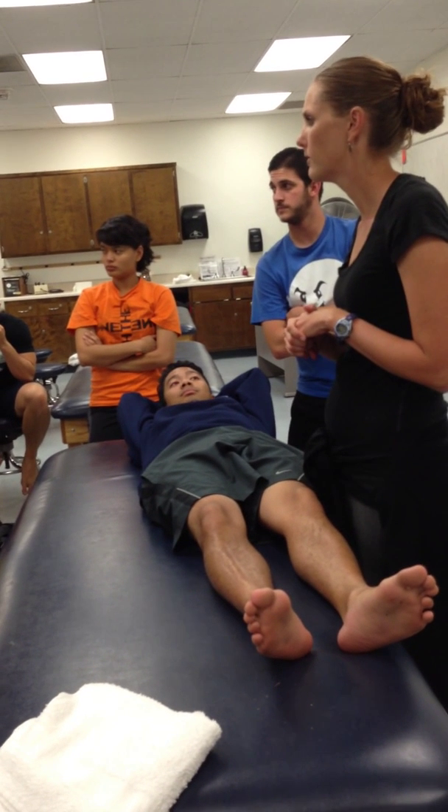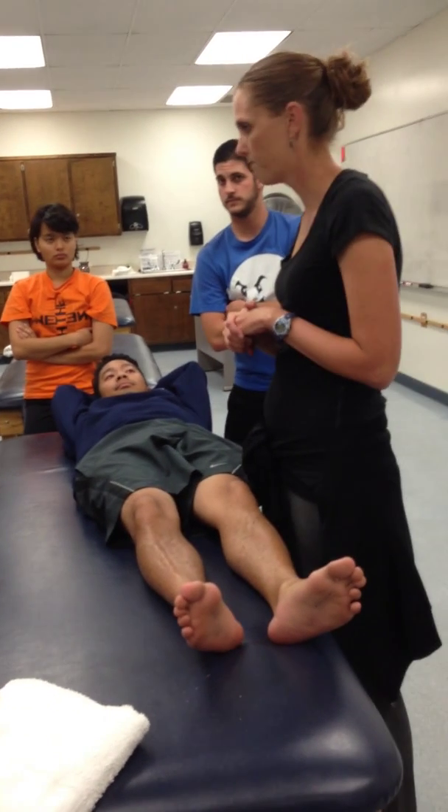Is that an eight-second hold or a 30-second stretch? Stretch — yeah.